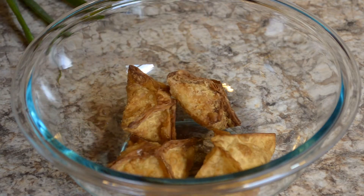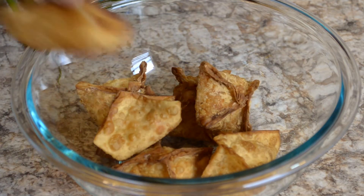Now toss it in with your favorite sauces. I'm using Thai chili because it pairs well together.